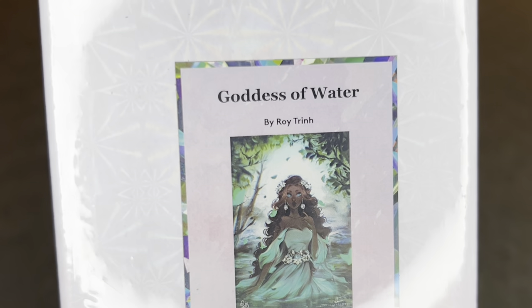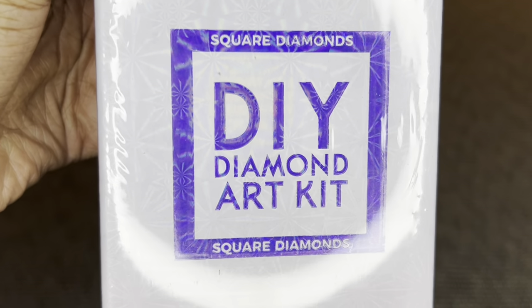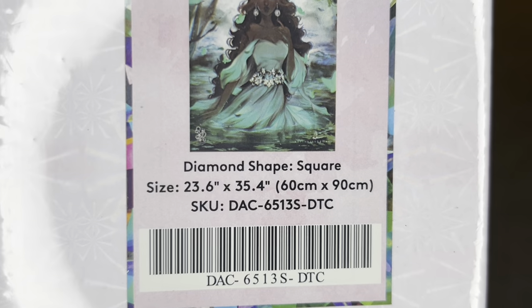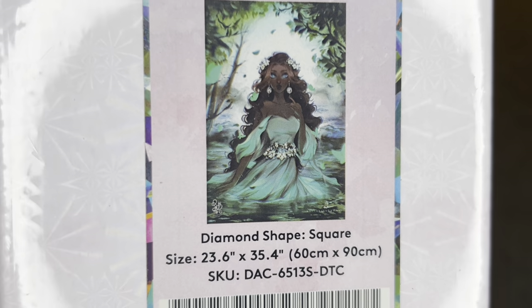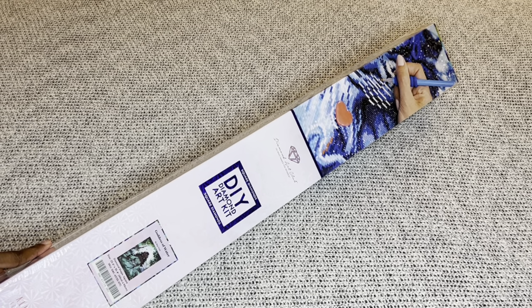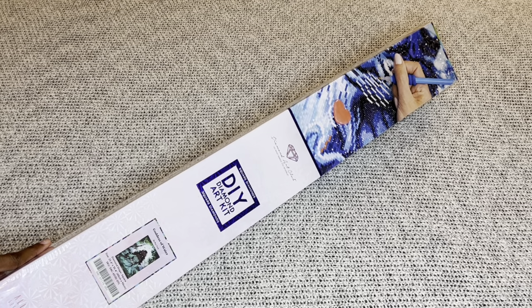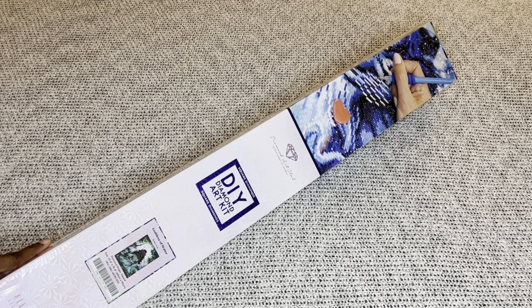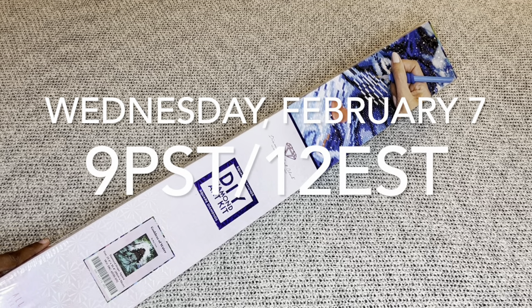The one I have for this video is called Goddess of Water by the amazing Roy Trend. This beauty is a square diamond painting and she's on the bigger side — 60 by 90 centimeters or 23.6 by 35.4 inches. This beauty, along with any other sneak peeks you've seen on Diamond Art Club's social media for the Black History Month release, will be releasing tomorrow, Wednesday February 7th, at 9 a.m. Pacific / 12 p.m. Eastern.